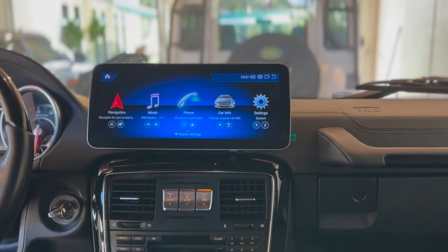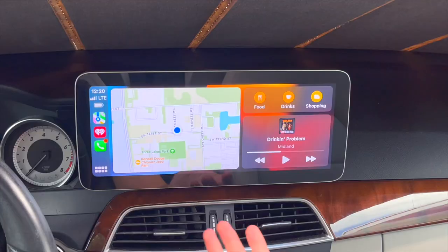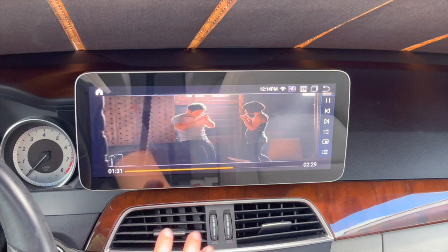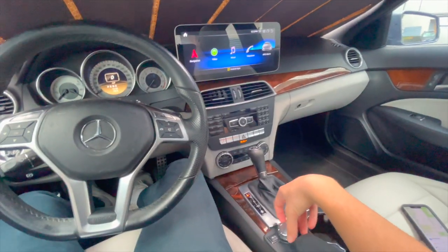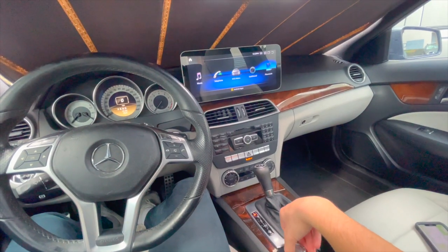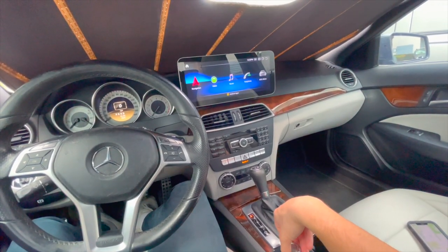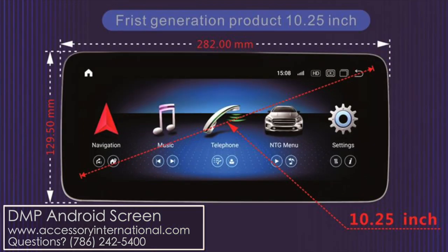A brief overview of the new Android screen in the G63: you'll have a ton of new features including Apple CarPlay, the ability to download apps, watch movies, stream YouTube videos, and download games. You still have use of the original factory command knob and all of the steering wheel controls. You have two sizes to choose from — the 12.3 inch like we have, or the smaller 10.25 inch for a smaller look and feel inside of the car.